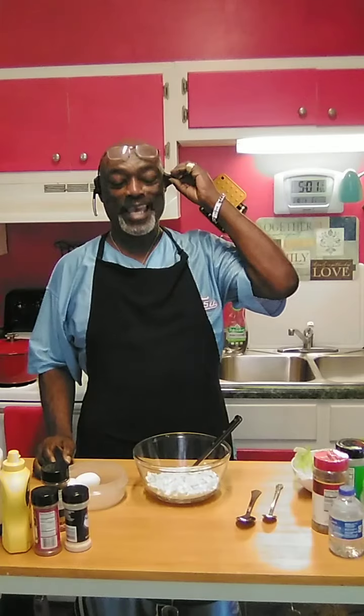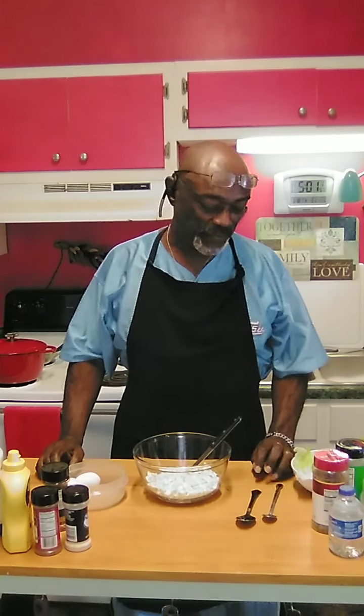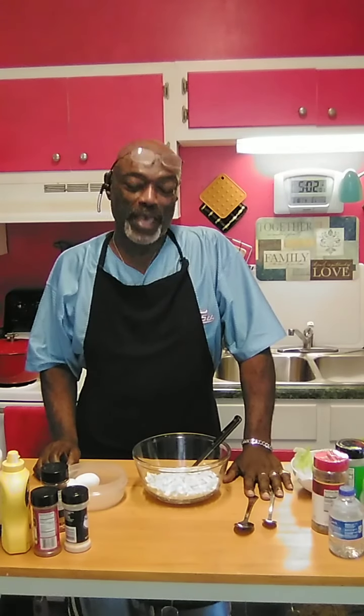Well hello Bowleggers and I hope you guys are having a great day. It's lunch time and I'm going to fix me a little egg salad. I want to share my recipe with you guys. Let's get started. Let me show you how it's done.